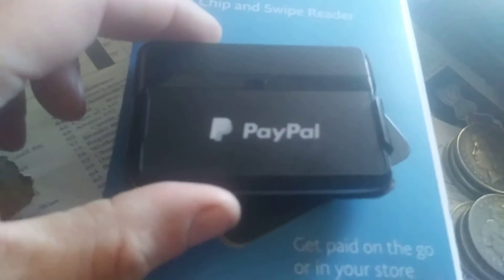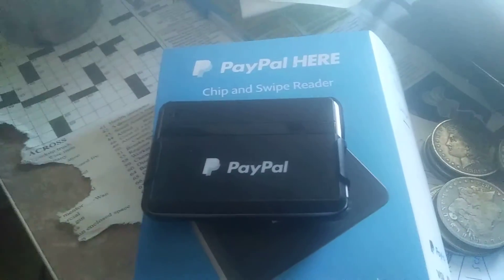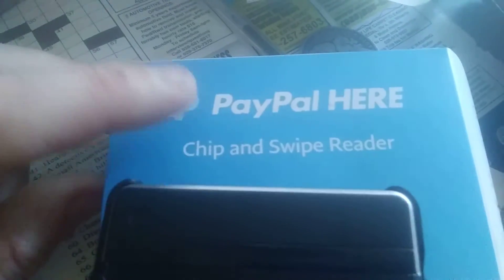I believe PayPal gives them out for free. What it's running off of is your Bluetooth on your smartphone — this is syncing with the smartphone, which I can't really show you because I'm filming this on a smartphone. You just make sure that your Bluetooth is on on the smartphone, and as soon as you turn this on — little button on the side here — it will sync with your phone. You also want to download on your phone an app called PayPal Here.